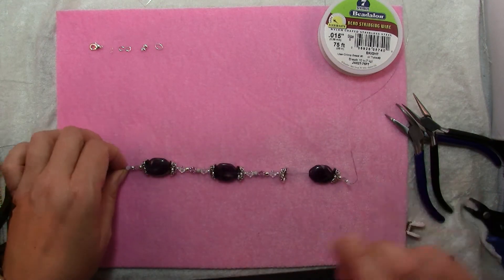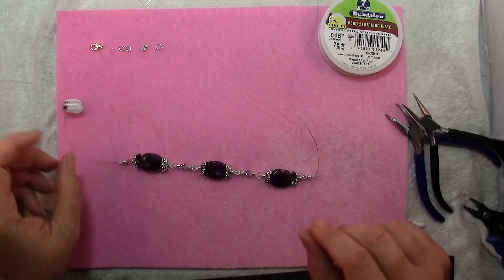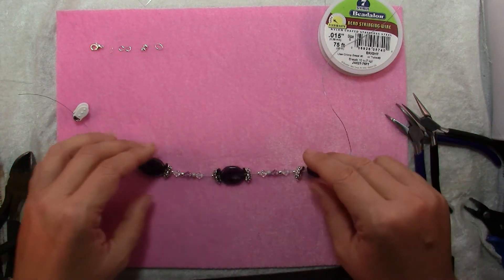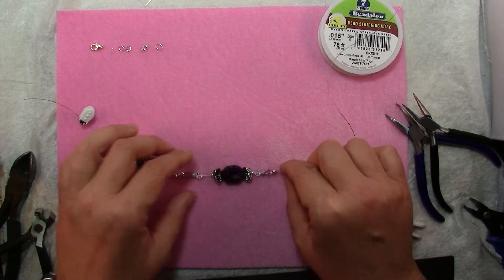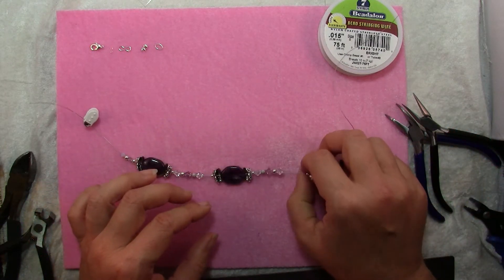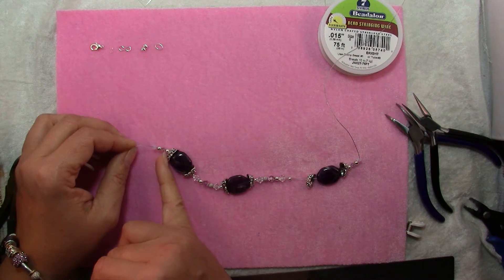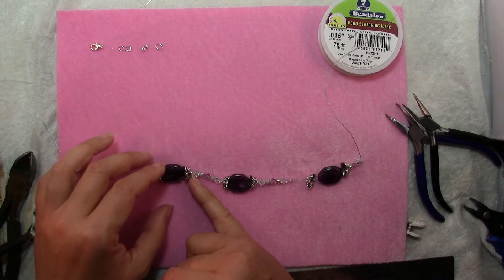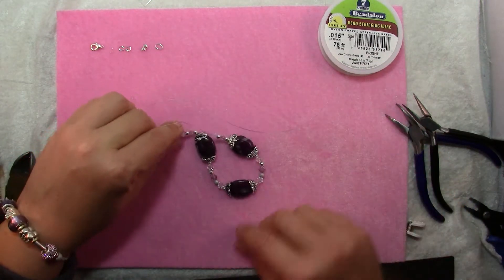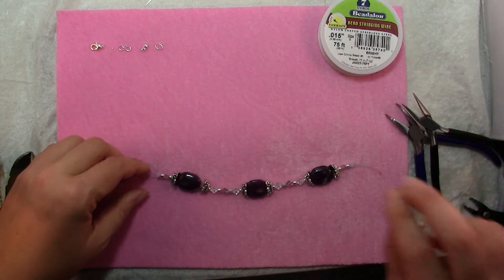The first step in making this bracelet is designing, and that's one reason I like to work on a length of wire — I know this piece is going to go in the center and I won't have to take every bead off if I change my mind. You'll notice that every Swarovski crystal has a spacer bead between it and anything else, and that's to protect them because with too much friction — the bracelet is going to be bent around your wrist — we don't want any cracking. These crystals can crack, ask me how I know.